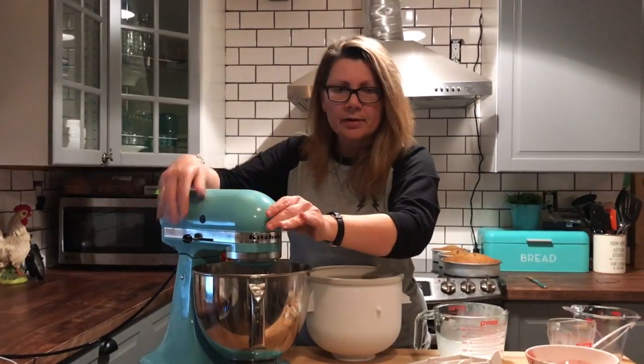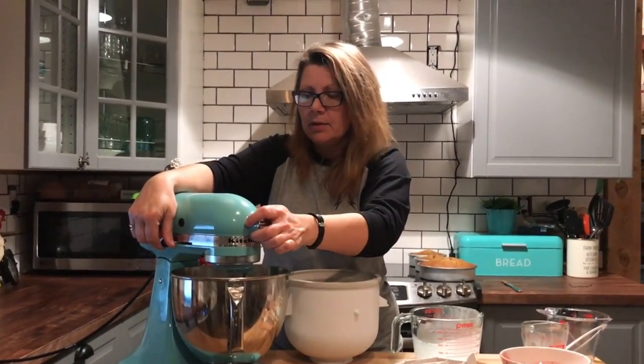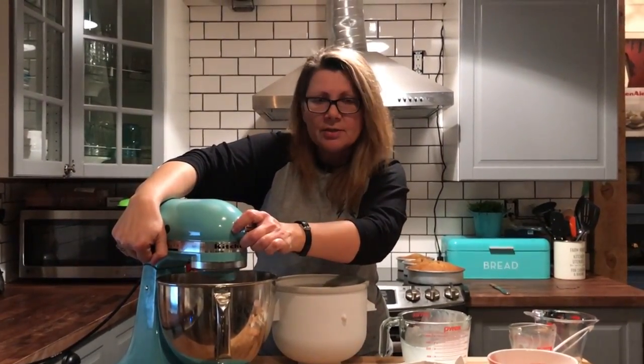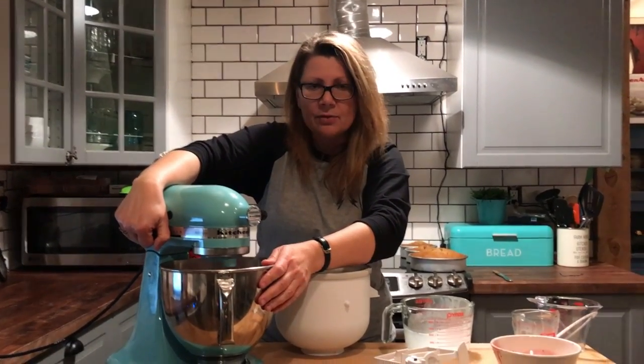Keep in mind that this is only one KitchenAid ice cream maker recipe. You can make ice cream that has eggs in it, in which case you would use your stove, or you can make a simple ice cream like this. Either way it always turns out.